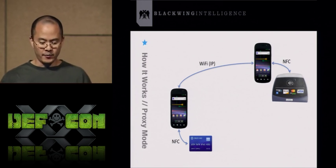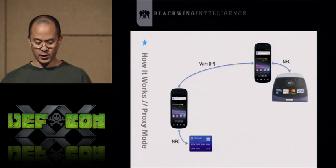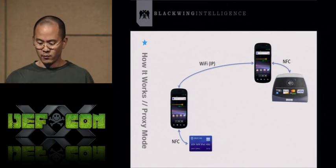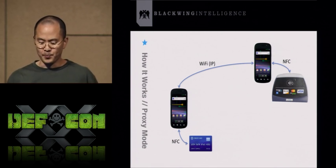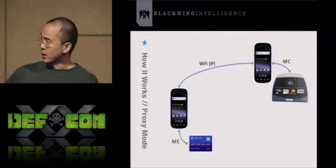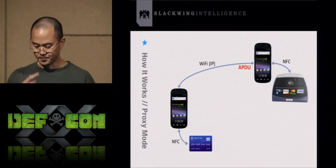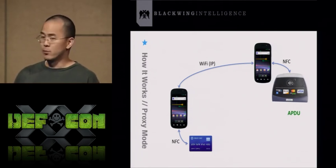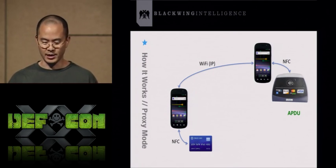Here's a visual representation of how NFC Proxy works in proxy mode. There's a phone on the left next to a credit card that communicates via NFC, and it communicates with the other phone via Wi-Fi or IP. You swipe that second phone across the reader, and the reader sends APDUs back through the chain — to the phones, which forward it to the credit card, which forwards the response back to the reader. Pretty simple, straightforward stuff. Everyone at DEF CON is familiar with what a proxy is.